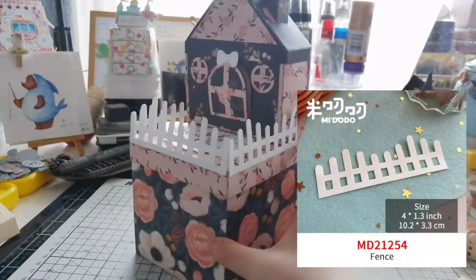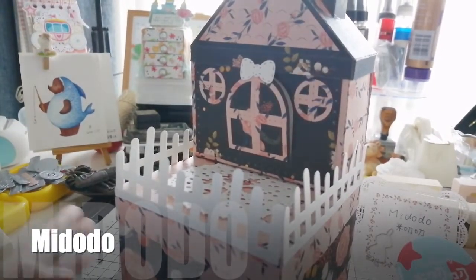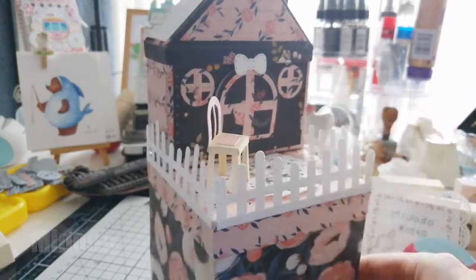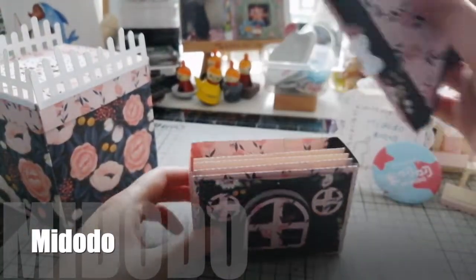First, a fence outside turns the explosion box into an open-air balcony. We could put our small explosion house box, our chairs, and our flowers on it. For more about this small explosion house box, you could watch our previous video.